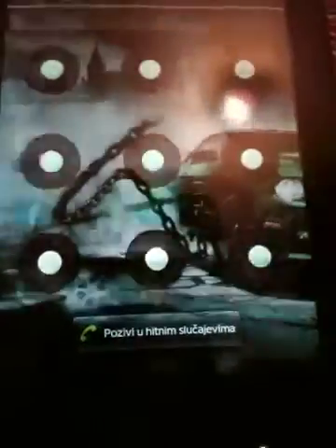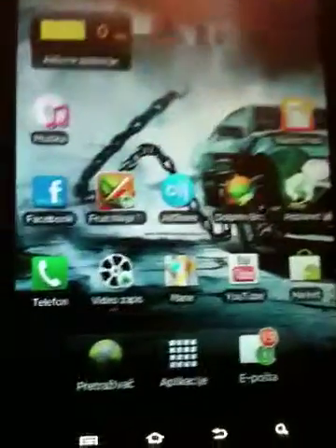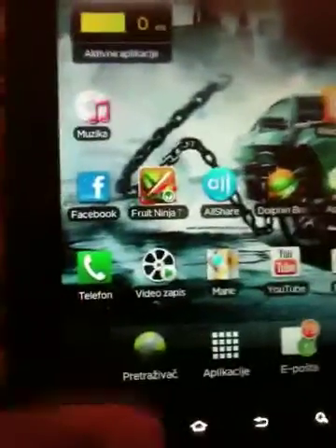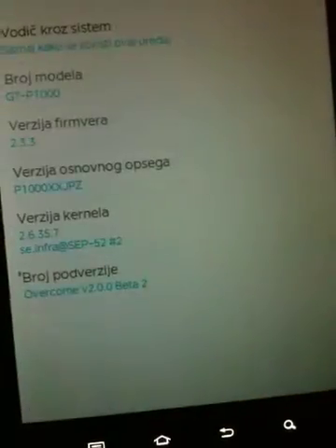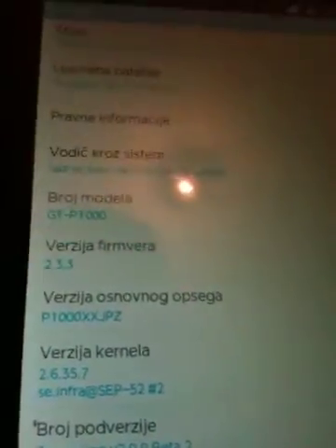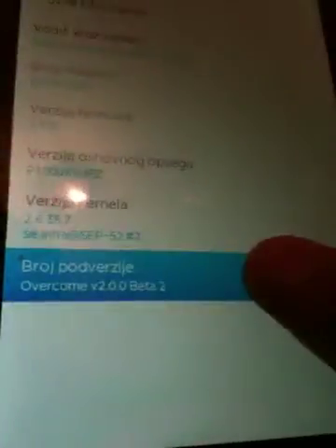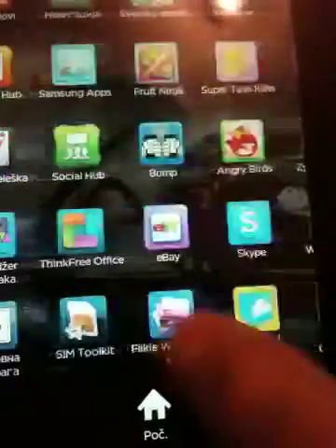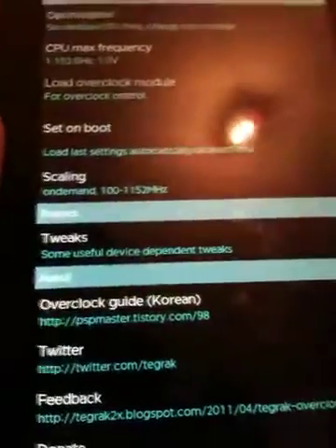Hello guys, today I'm going to do a quick overview of the Tegra Overclock app, which just released an overclock for the Samsung Galaxy Tab. It's only available in Korea, but fortunately if your Galaxy Tab is running Android 2.3.3 Gingerbread software, you can hopefully update it.